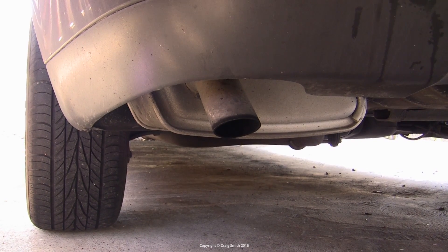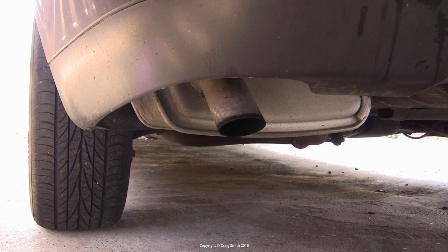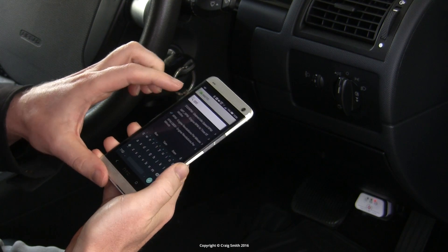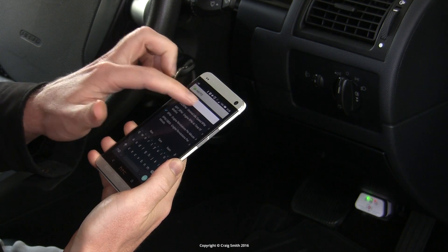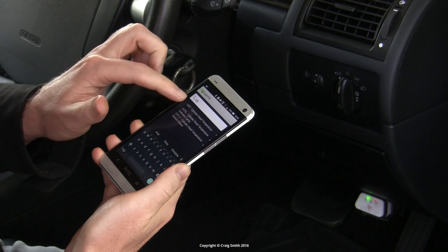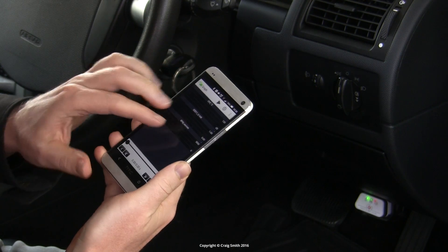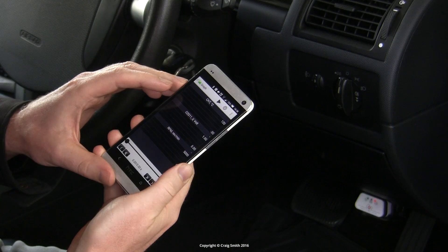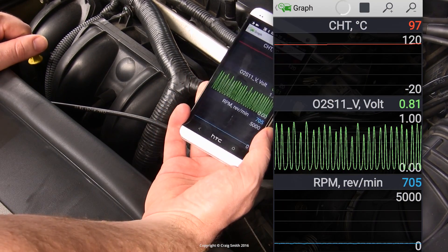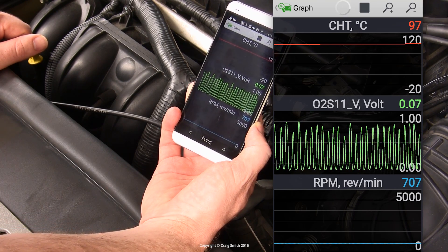If you have other symptoms like poor tune or bad fuel economy, you can still use a cheap scan tool to check the sensor's operation quite easily. Do this only when the engine is properly hot — the O2 sensor needs to be warmed up. You can see here the coolant temperature is up near 100 degrees Celsius, which is a good indication of that. First, monitor the sensor's voltage waveform at idle.